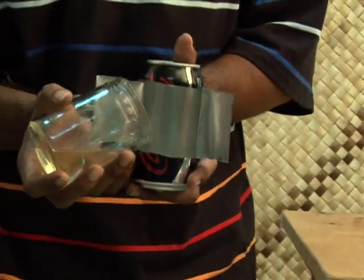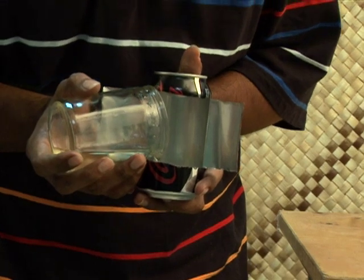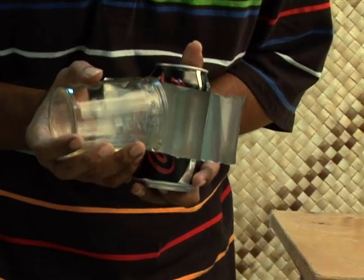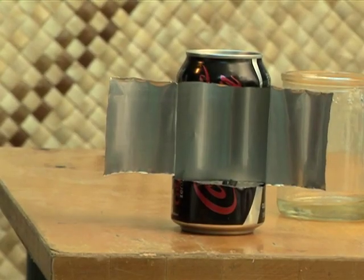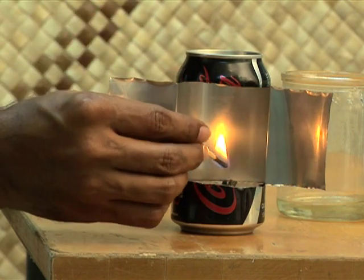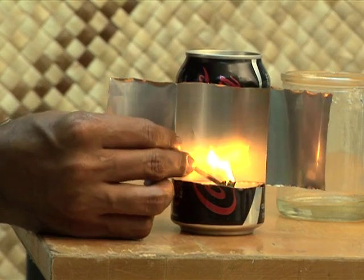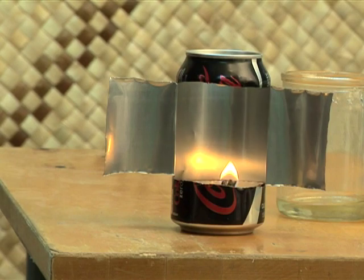Fill the bottom of the can with coconut oil. Carefully place the float on top of the oil. Wait a minute for the oil to come up the wick. When the wick is full of oil, light the wick. You can clean the wick, but you never need to trim the wick or throw it away.